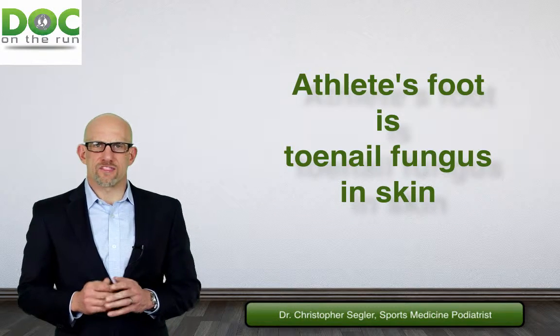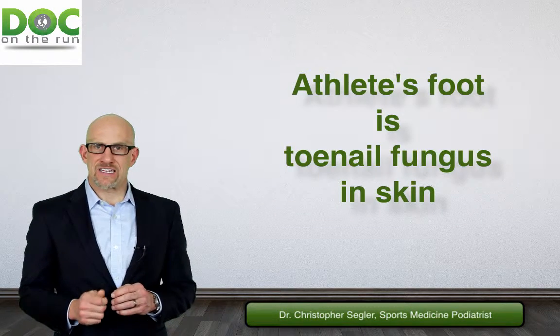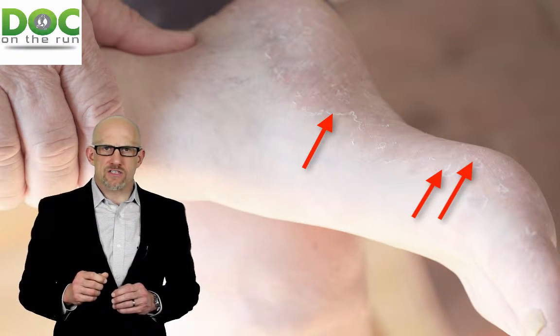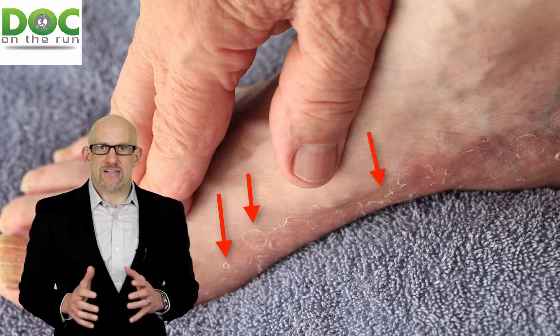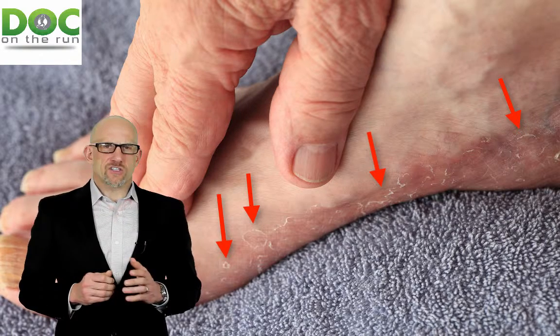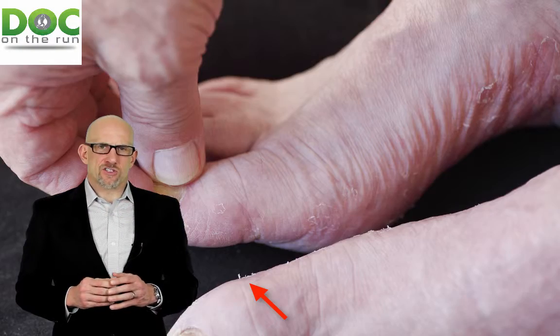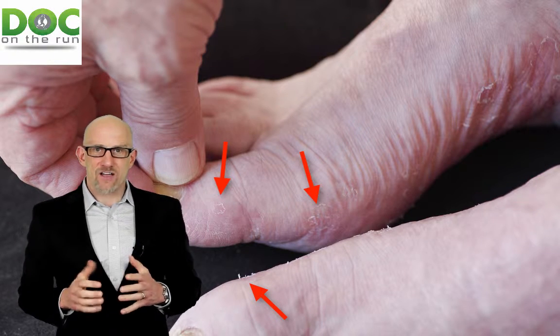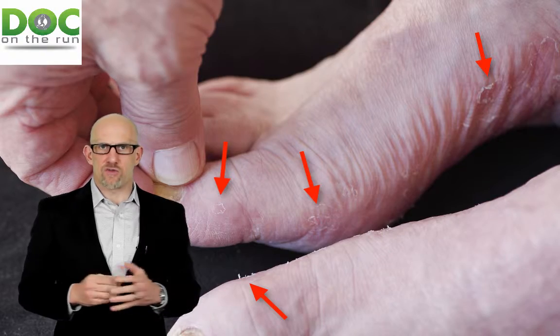Athlete's foot is really nothing more than the same fungus that infects the toenails getting into the skin. You see these little peeling areas, circular areas, flaking areas where the skin has been peeling? That's athlete's foot. The fungus is growing in the skin, and as the fungus grows, the fungal filaments expand and they suck the moisture out of the skin, causing the dry peeling areas that you see as athlete's foot.